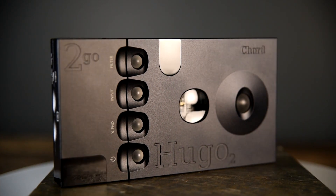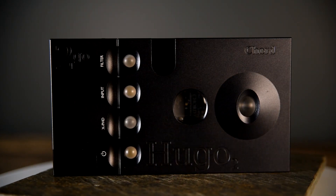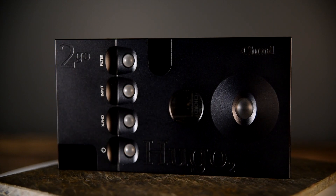Both the HUGO 2 and the 2Go offer Apple AirPlay. The HUGO 2 at $24.95, while not low in price, is really one of our best bang for the buck and favorite DACs here at Moon Audio. For more information on all of our products, check us out at moon-audio.com.